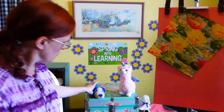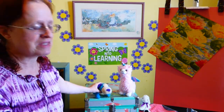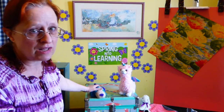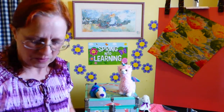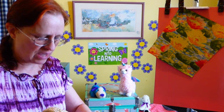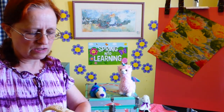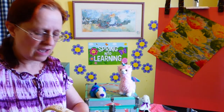Blue says he misses everybody and he wants me to get out my puppets first. So I'll show you my Easter puppets. In my basket I have an Easter bunny and an Easter duck, and they want to say hi to you.